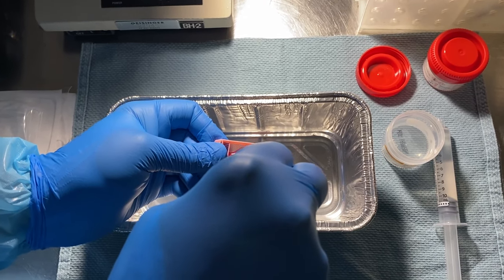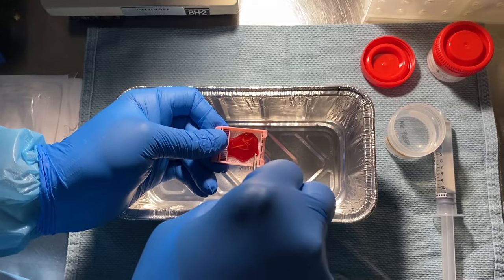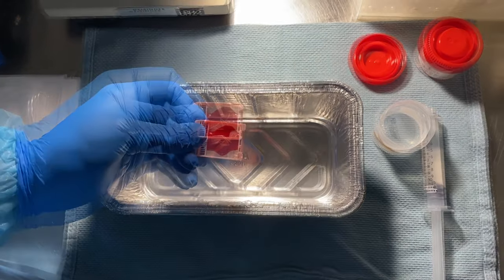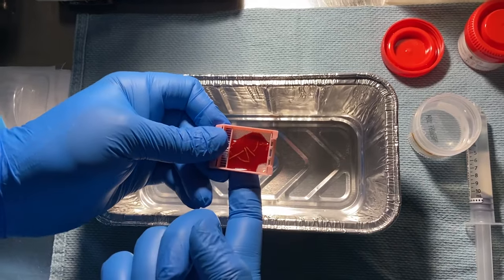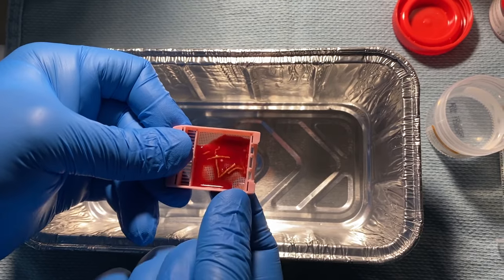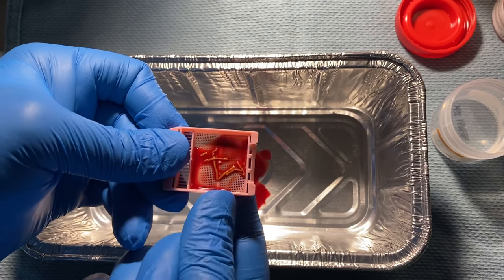At this point the liver specimens are floating within the expressed solution. The specimen is then cleansed.